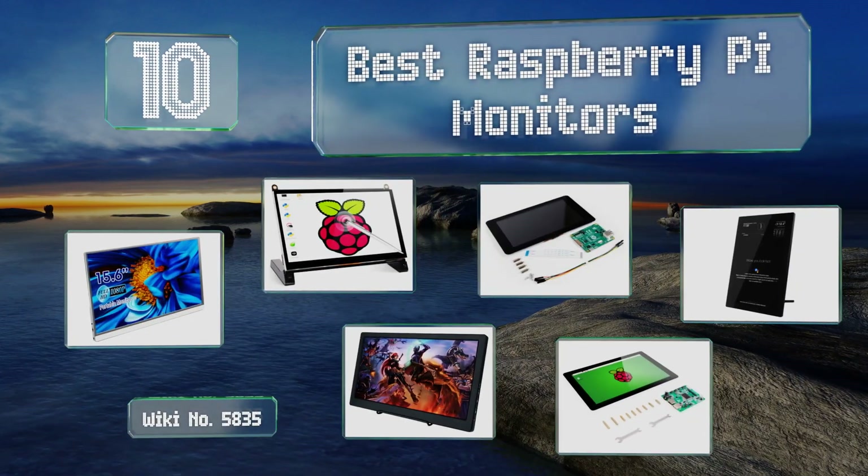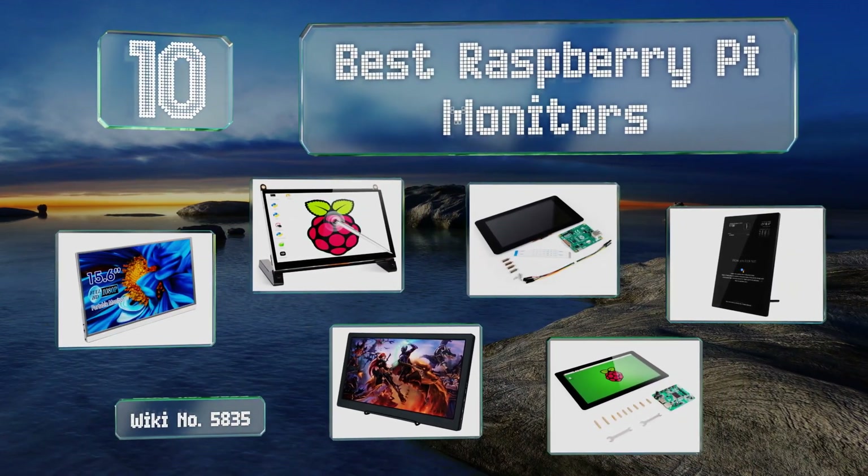EasyVid presents the 10 best Raspberry Pi monitors. Let's get started with the list.